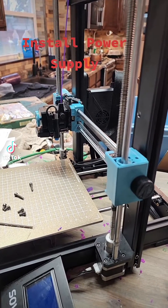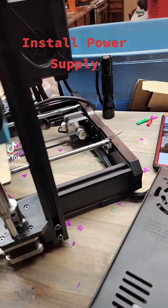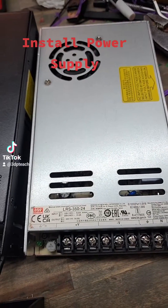Today we're going to swap out the power supply on the Sovol SV06. I already took the power supply off — I didn't think you really needed to see me do that. Before you start swapping out, there's the new Meanwell 350 watt.